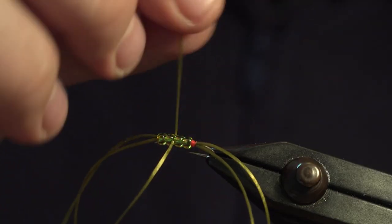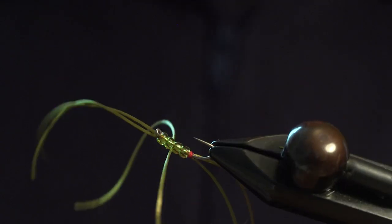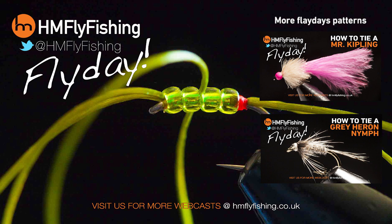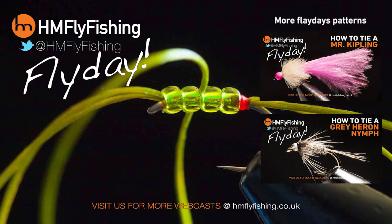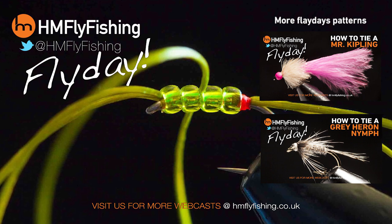And then you have the olive beaded worm. Another quick and easy pattern from Matt Pape that you can try this weekend. There are plenty more patterns on our website, hmflyfishing.co.uk. A big thank you to you guys for watching, please don't forget to subscribe, and catch you later.